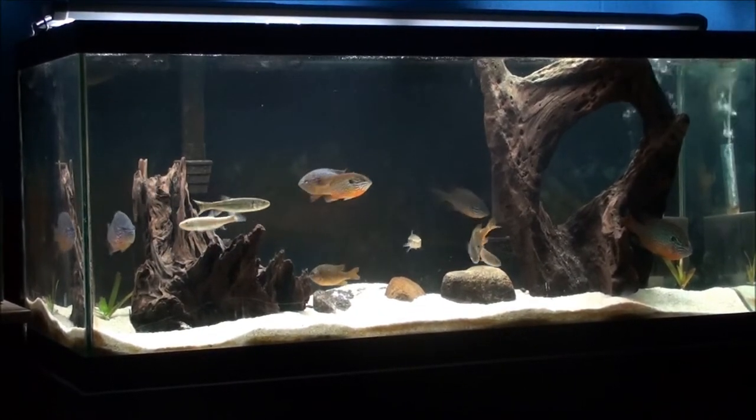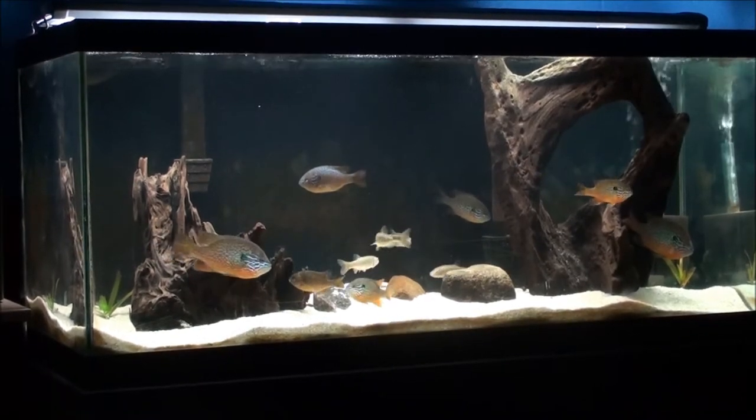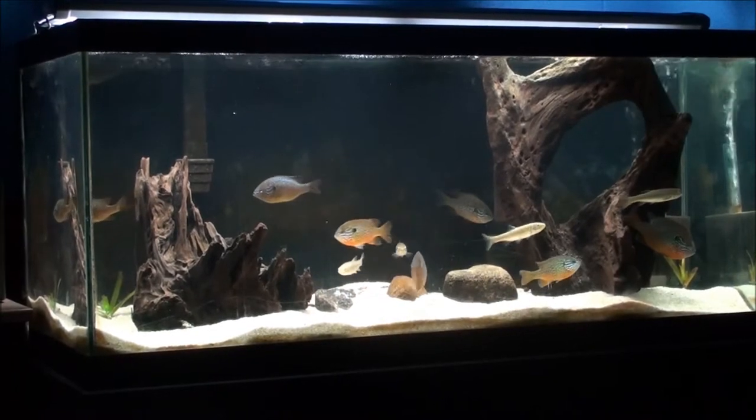What's going on YouTube? I just want to talk about a couple of things. I want to highlight some changes that I've made in the tank, but I also want to talk about something specific — territorial aggression in sunfish.